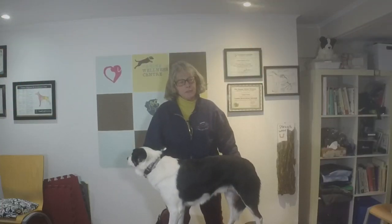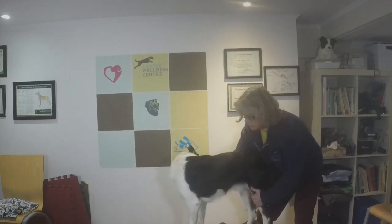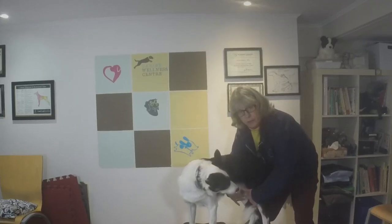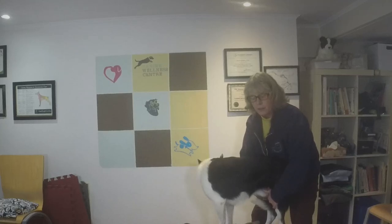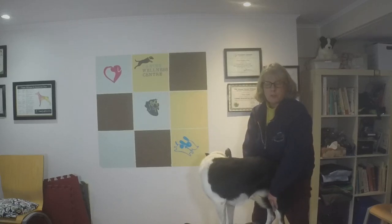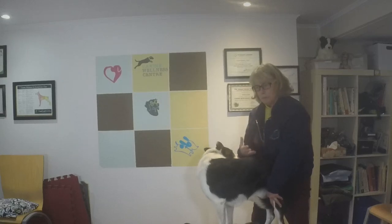Another way to tell if your dog has a cruciate ligament injury — note that if it's a fresh injury you won't feel a difference. But if it's been there for a month or two, with your dog standing and looking away from you, feel the inside of both knees at the same time. You're feeling for a bump on the inside of the knee. If one feels bigger than the other, it's likely they've torn their cruciate a while ago and it started forming scar tissue. This bump is called a medial buttress, which is indicative of an unstable knee and the body trying to repair itself by building scar tissue.